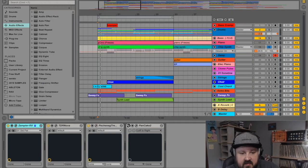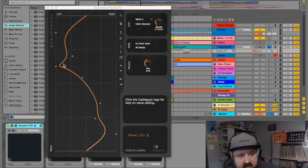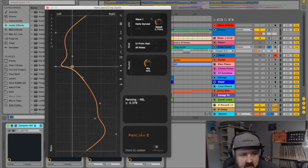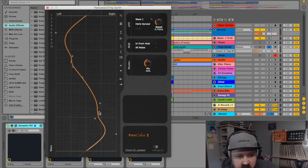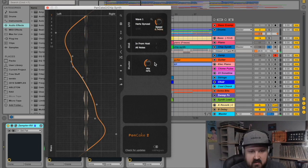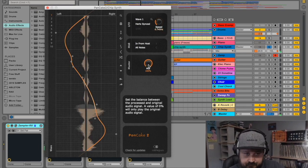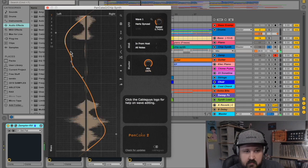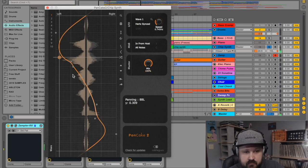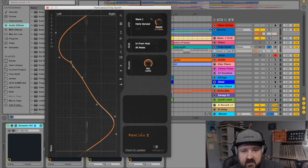Next up is Pancake 2 by Cable Guys — just an auto-pan plugin. You can sit here and draw your own curves. You control how extreme you want it and the speed.